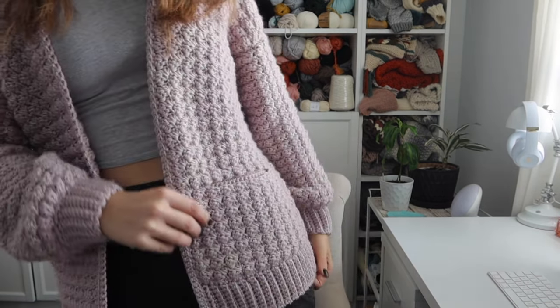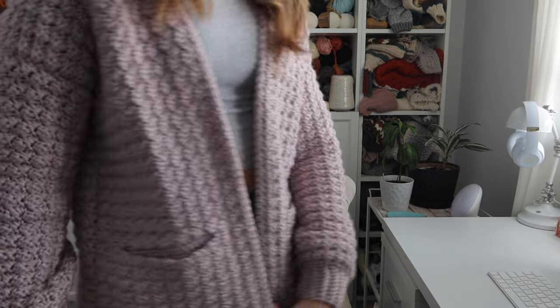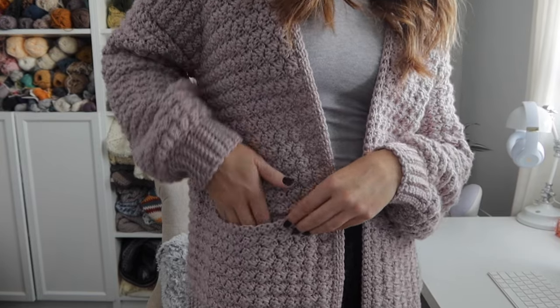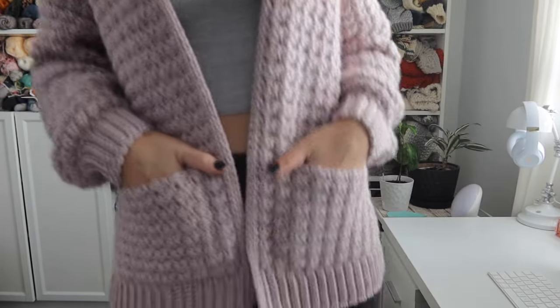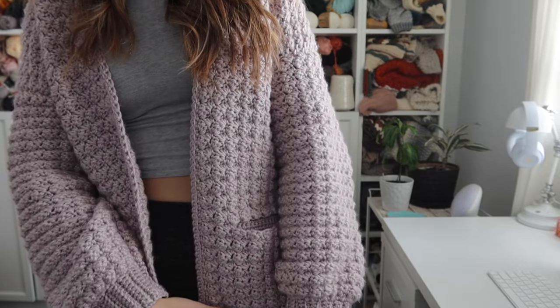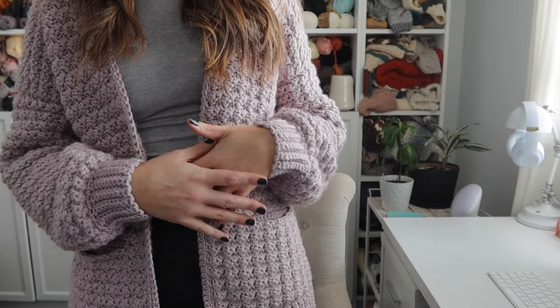Hey everyone, welcome back to my channel. I'm Rachel from Evelyn and Peter and today I have this super cute cozy cardigan to share with you guys. I'm super excited to kick off 2023 with this pattern and I hope you guys love it just as much as I do. I'm going to stand up to give you a better look. I have not named this one yet — I'm waiting to check the names on my Instagram post. It uses the same stitch that I used in my Winter Moonlight set that I released at the end of 2022.